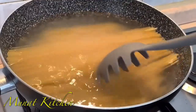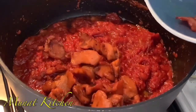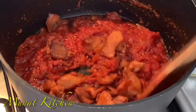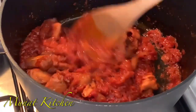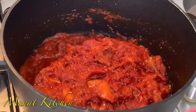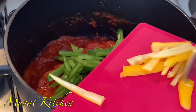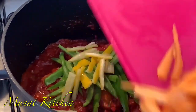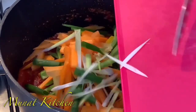Just incorporating my chicken and I'll allow it to simmer for five minutes before adding in my vegetables. Just add in any of your favorite vegetables — I'm adding in some green and yellow bell peppers, some carrots, and some scallions or spring onions as well.